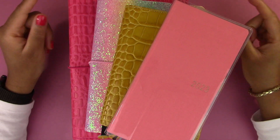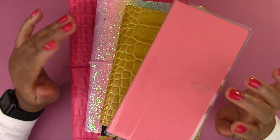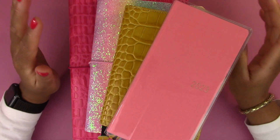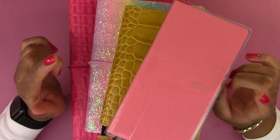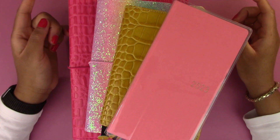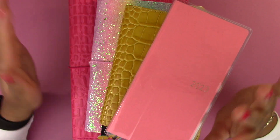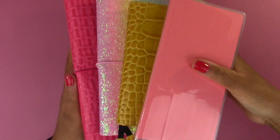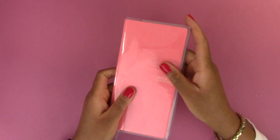Hello everyone and welcome back to the video. Today I'm going to go over the covers that I'm going to use for my 2023 planners. I filmed a video for my 2023 planner lineup so you could check that out first. In this video I'm just going to talk about the covers I'm going to be using, so let's just jump right into it. The first cover we can go over is the Hobonichi Weeks.